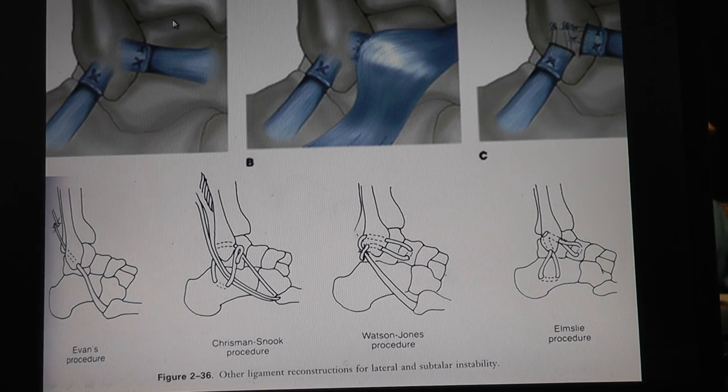Repairs - the typical Brostrom repair, which is a direct repair involving the extensor retinaculum and then putting the repair through tunnels within the fibula. And then there are all these different lateral procedures to reconstruct the chronic instabilities using the peroneal longus and brevis and wrapping it around the calcaneus and the fibula.